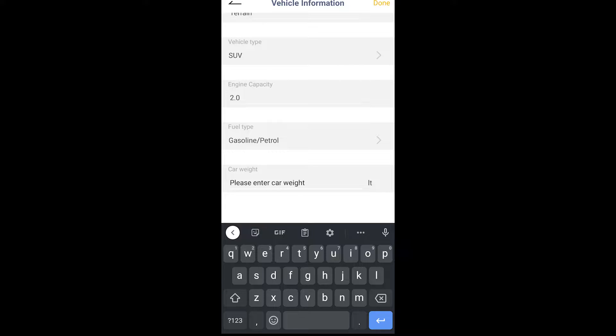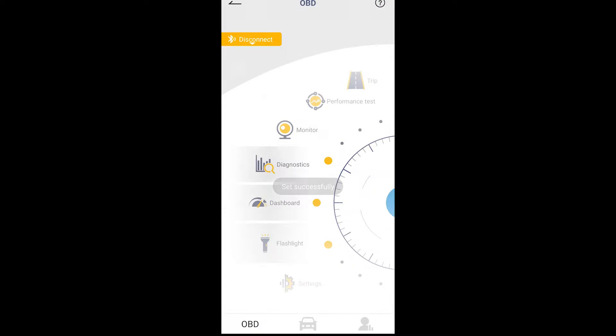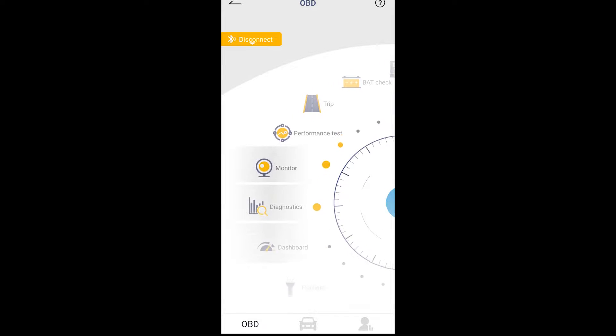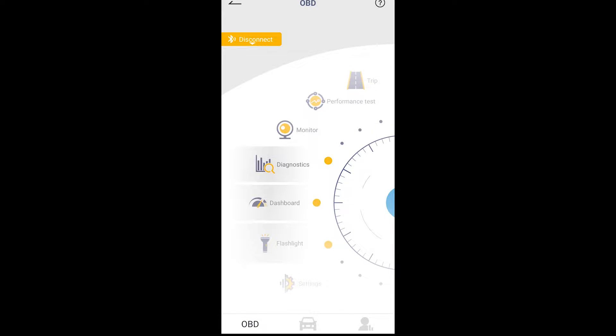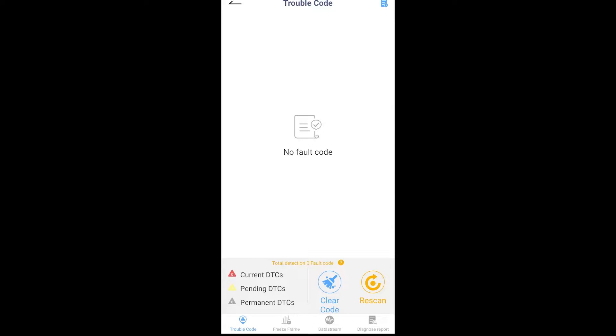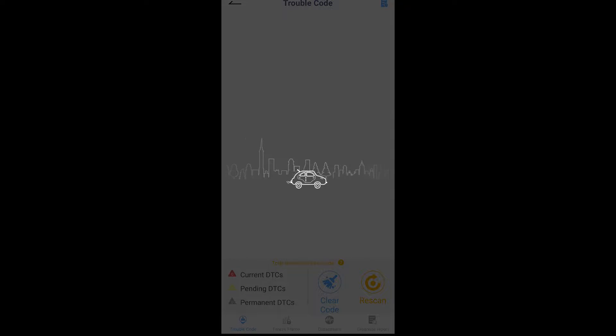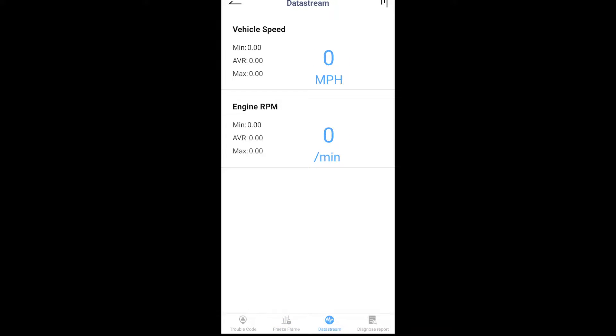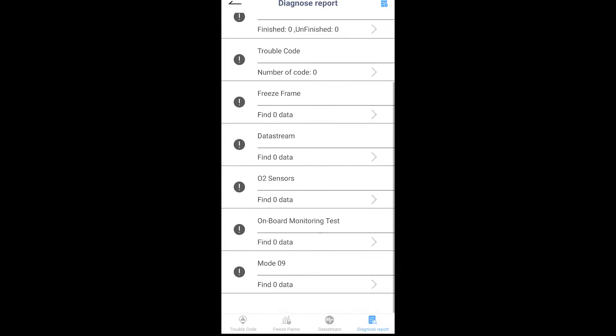You have to go through all this information — engine capacity 2.0, fuel type is gasoline, and things like car weight, which I have no idea about. It's just kind of annoying. So let's take a look at the OnSell app features. The first and main one is your diagnostics — this is a general OBD2 scan tool where you're going to be able to read codes and clear codes. So far I haven't had any issues discovering codes. There are also data streams, a diagnosis report feature, and freeze frame, which lets you capture data and look at it later.